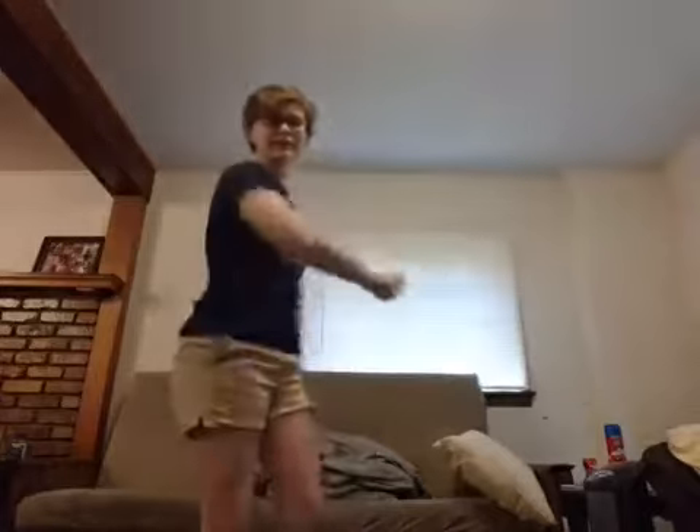If you have the space, everybody go ahead and stand up. Make sure you have plenty of room to move around — you're not going to hit anybody, you're not going to kick anything. Got enough room? Alright, let's go ahead and get started.